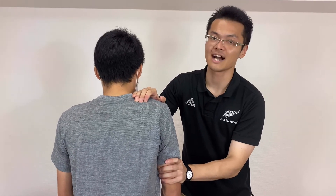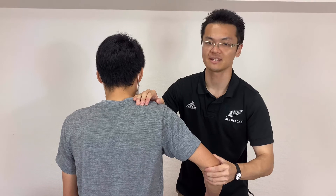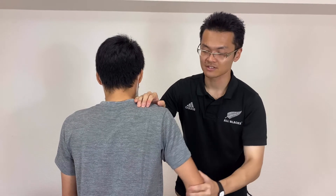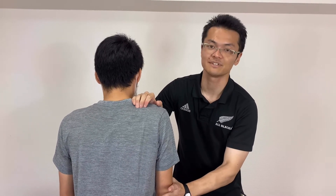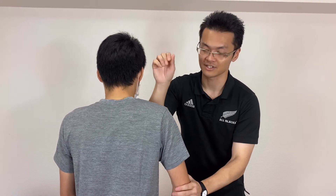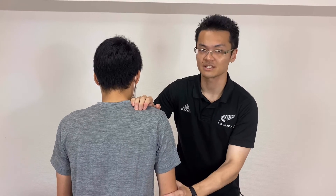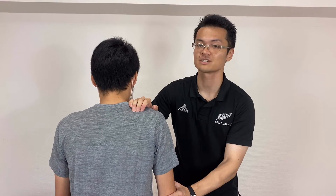Now if I ask him to open up his shoulder — this is abduction. The function of supraspinatus is abduction. If I ask him to do abduction, I feel tension on my fingertips. So if I feel his contraction, that means I am on the supraspinatus.